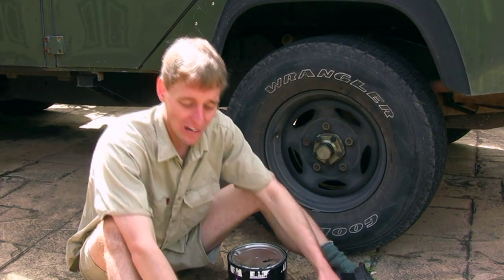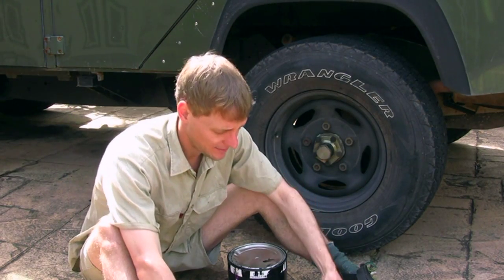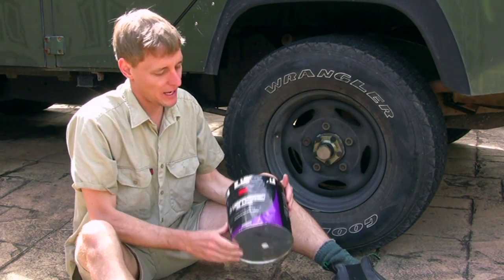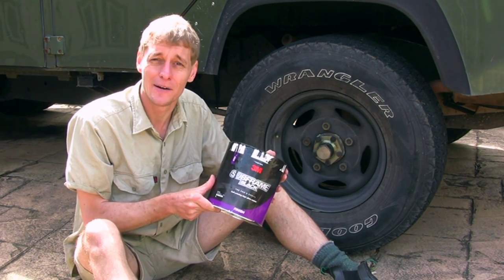Now I've got some mild rust coming up on the seat frame base, so I'm going to give it a light sand and repaint with subframe black that I had left over from when I repainted the chassis. I'll do that now.